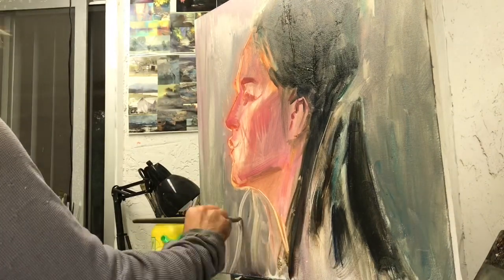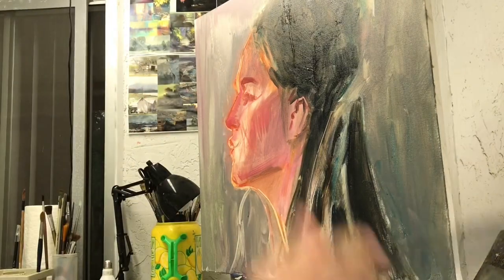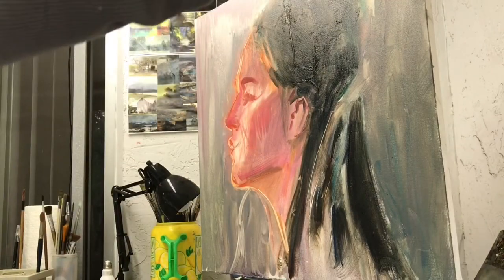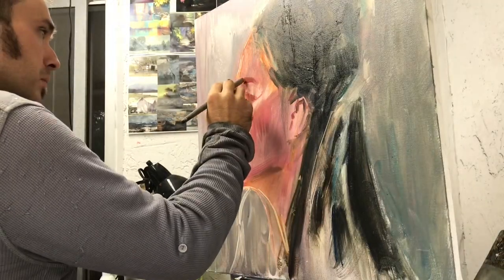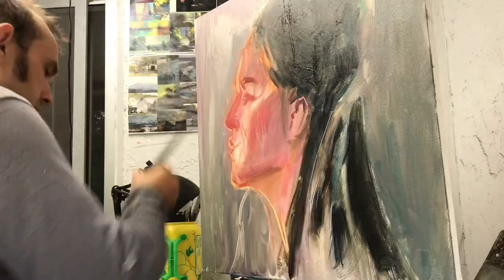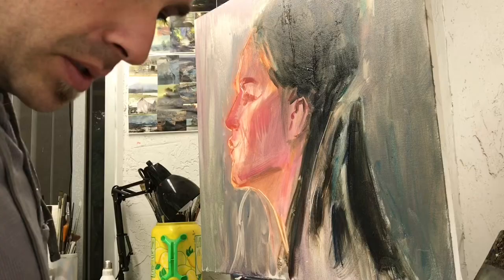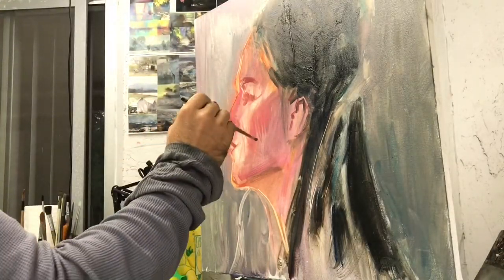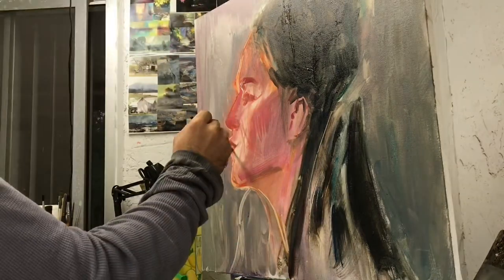So when I do washes, I always try to keep it relatively thin because it's going to dry quicker, being that it's mixed with turpentine or mineral spirits. And it's going to allow me to do subsequent layers over that and around that without it muddying up and blending too much. By the time I start to paint thicker, more opaquely, that will all be completely dry and ready for additional layers.